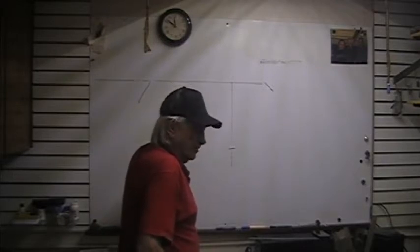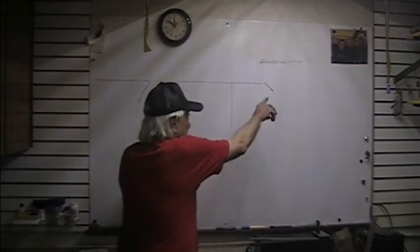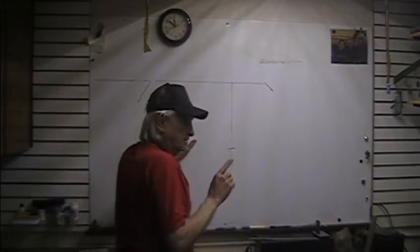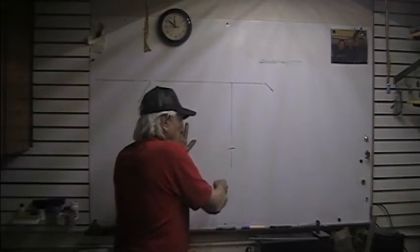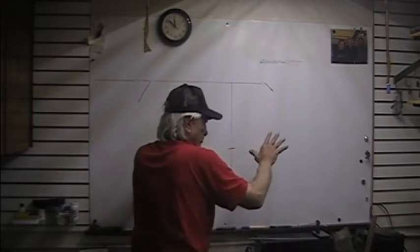The longer the pendulum, the more time it takes to swing. If you swing it at one meter, its period of timing from here to here and back — that's one cycle — is one second. If you double the length, then it becomes two seconds. Everybody knows that.